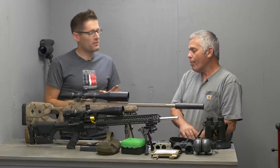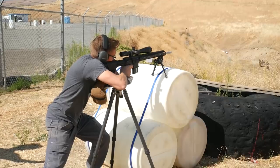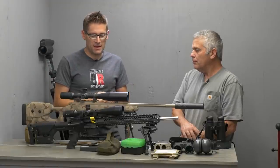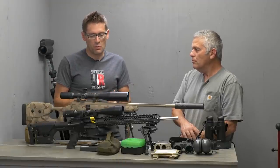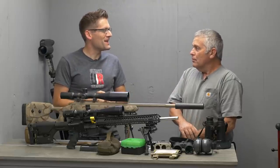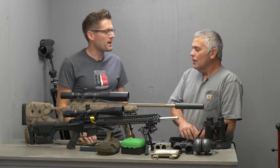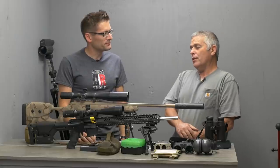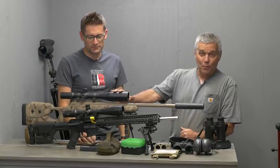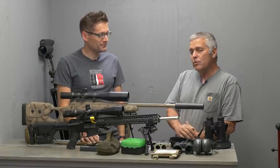To recap on the rifle: pick a chambering, pick an action — bolt action versus semi-automatic — pick a profile, and then think about what optic you want to run. That's going to be one of the key things in a PRS match. After doing this for a number of years, a first focal plane scope is a must. Most PRS shooters will run MILs instead of MOA, which I believe is the right way to go.